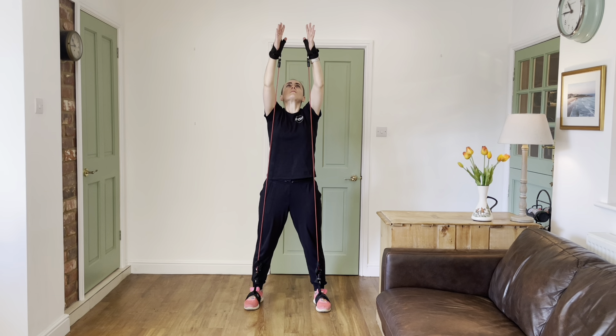Look up with your head as you're rising with those arms, and then breathe out as you come down with the arms.